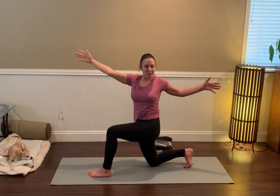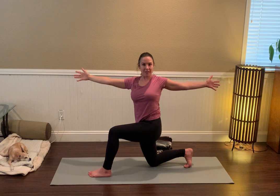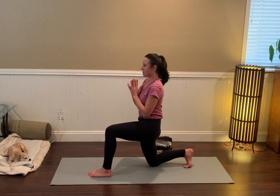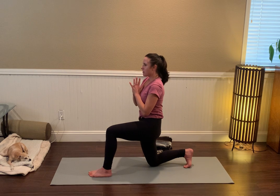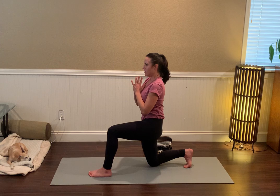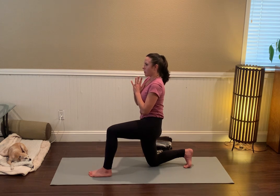We're going to take it back to that open-arm twist for a moment — lift the crown of the head tall — and then bring the hands to the heart as you look forward. A little check-in with the hips and the pelvis, finding that alignment: remember tucking the tailbone, thrusting the hips forward.